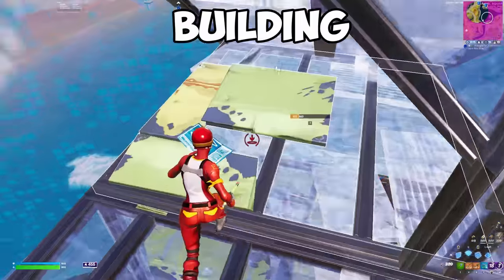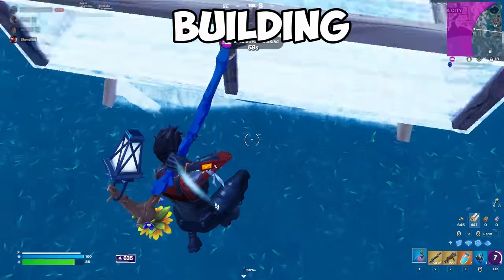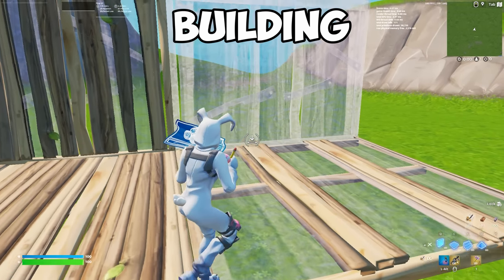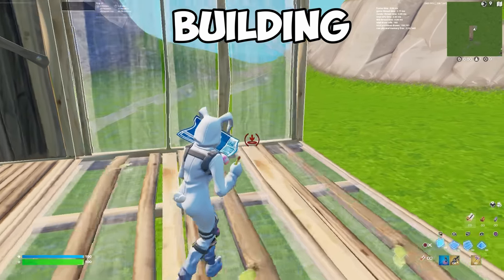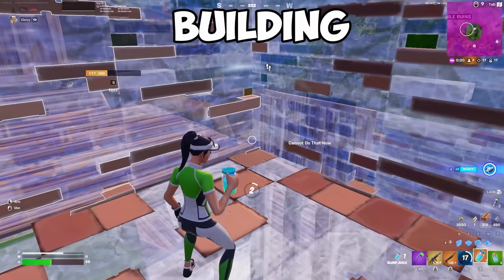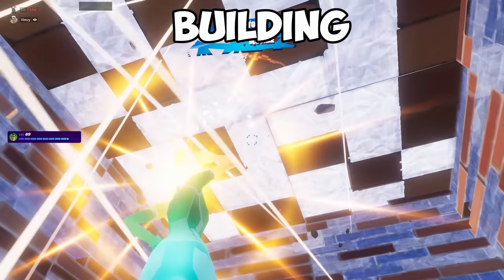Tip 2: Building. Improving your building skills on a controller is essential, but it can also be hard. Luckily, there are a few simple settings in Fortnite that can make a big difference without you having to do any real work. The first one is called Builder Pro. Without Builder Pro, you have to pick a building piece and then confirm its placement with the same button press. But with Builder Pro turned on, you select and place the piece in one go with a single button press. This makes your building much faster, especially when you're getting attacked. So if you want to get better at building quickly, just turn on Builder Pro and you'll see the difference right away.